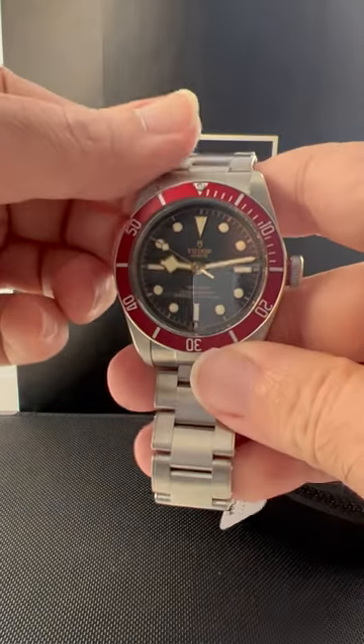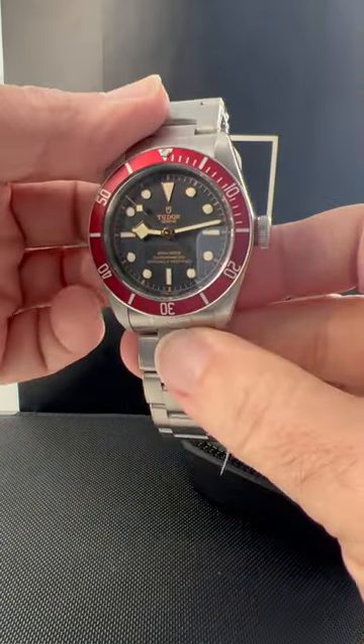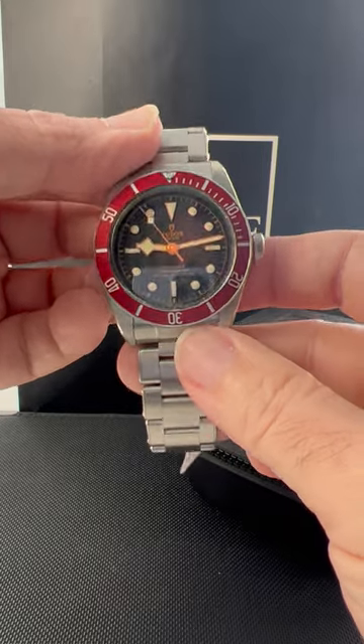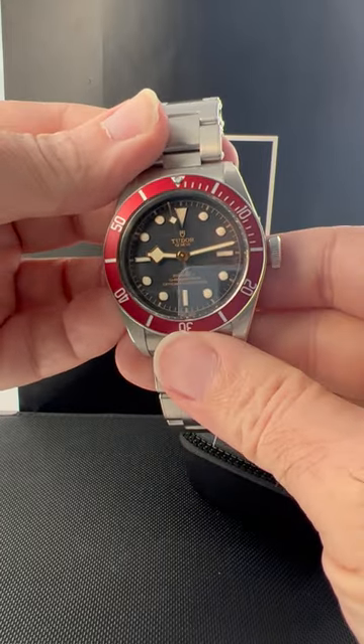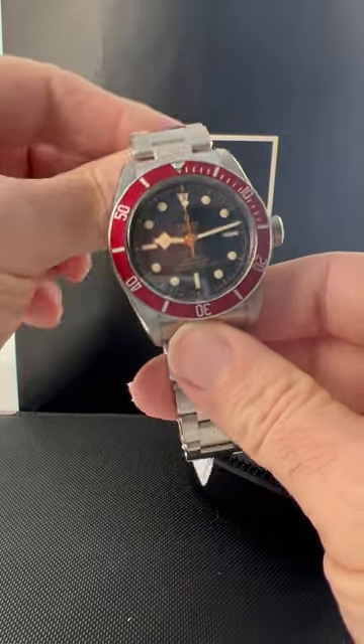From SwissWatchExpo, we have the Tudor Heritage Black Bay. This one has a burgundy bezel insert. You can get them with navy blue as well, and you'll see those on our website — just type in Heritage Black Bay.